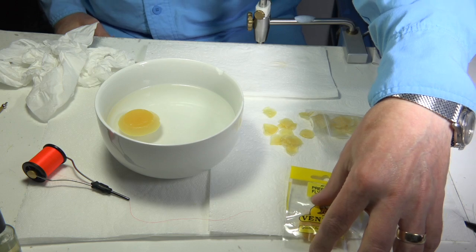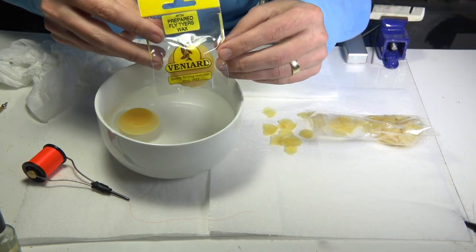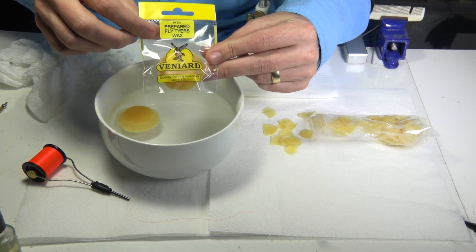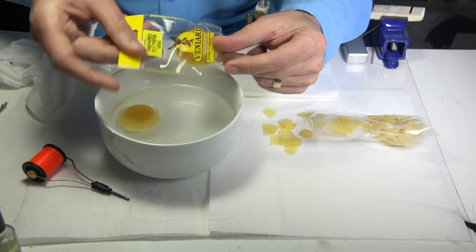I got asked a lot about the wax that I use for tying flies. There are a few good waxes out there, but this is the one I've used for many years. It's from Veniards, it's called the Prepared Fly Tyers Wax, and it comes in this form — that's the packet there.